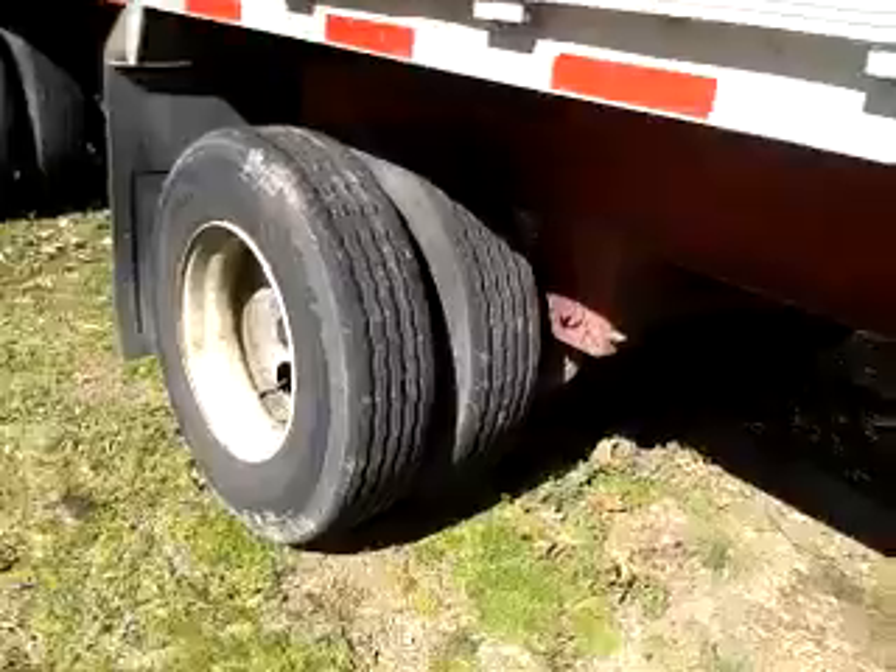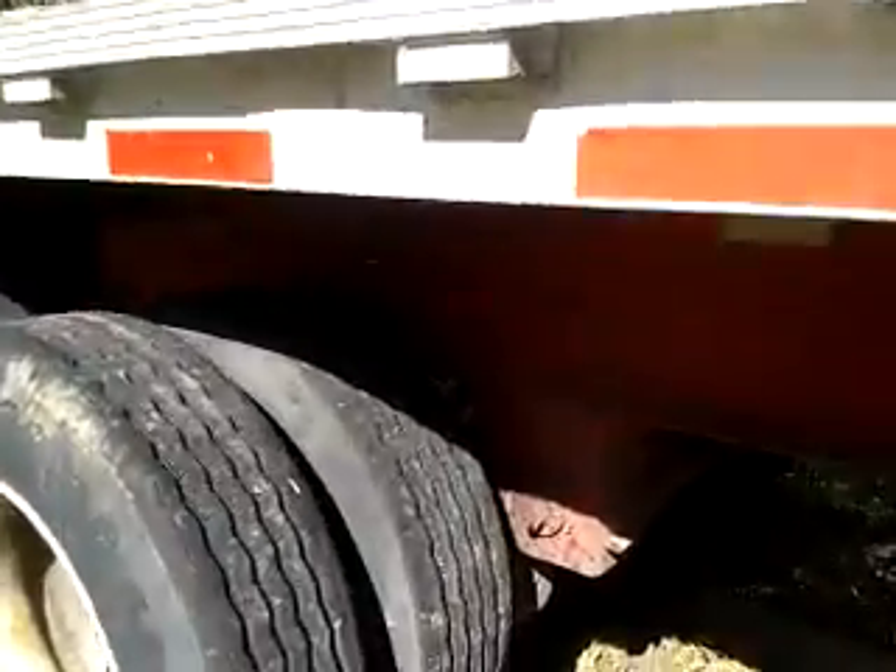This is the front axle on the passenger side of my truck. You see all that spotting above the tires? And on the hanger — it's not really a spring hanger, it's just because this thing has airbags — it's the control arm that attaches the axle.